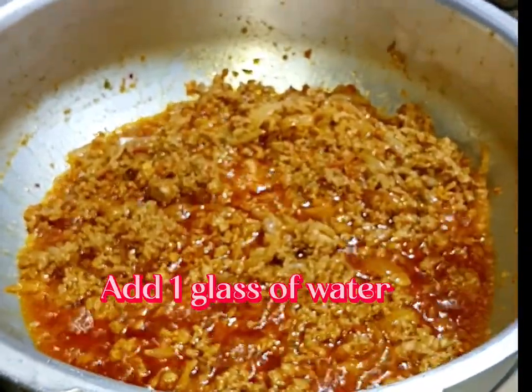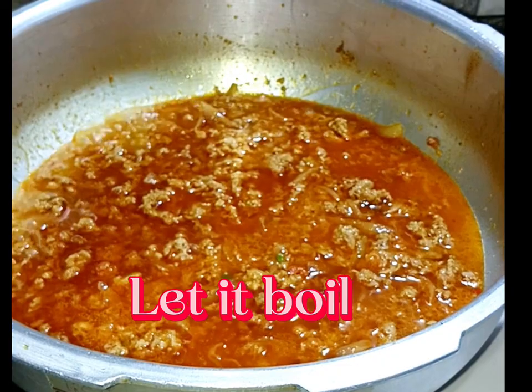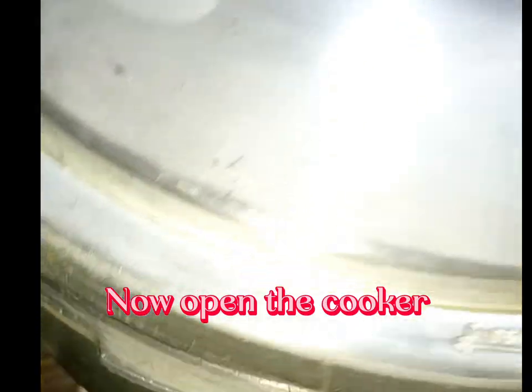Add 1 glass of water. Let it boil. Now close the cooker for 5 minutes on medium flame. Now open the cooker.